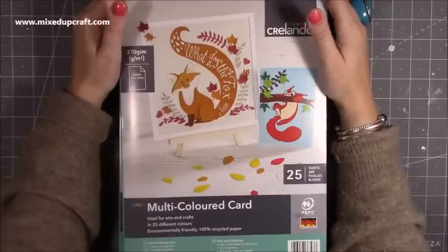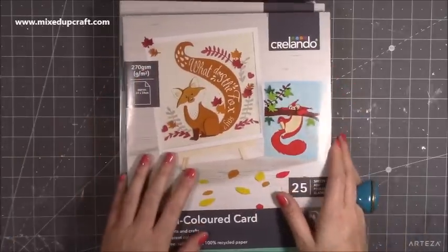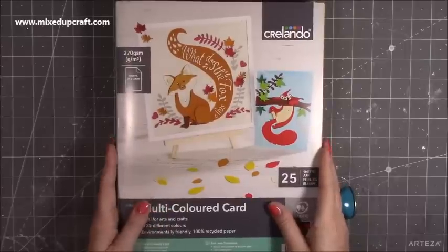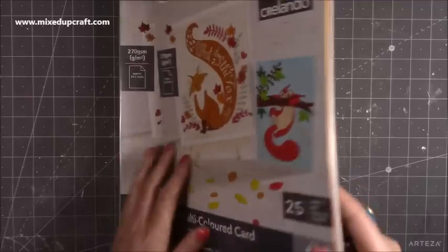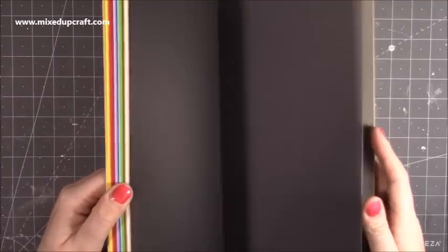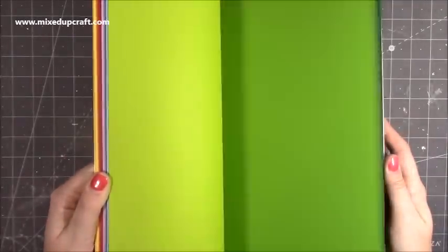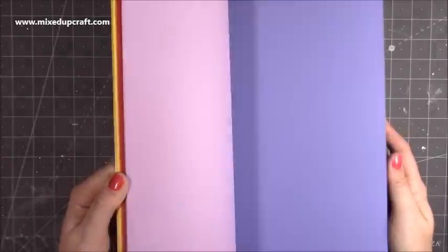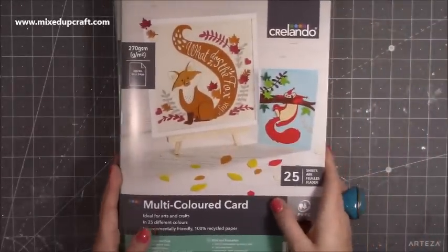Then I popped to Lidl. They have quite a few nice craft pieces at the moment and they had the cardstock back in again. This is the A3 cardstock, 270gsm, though I swear it's more towards 300 because it's just wonderful cardstock. I've used it in many many projects and shared it in other 'what did I get' videos. For £1.99 for A3 you only get one of each color, but it's really lovely — it doesn't crack, the colors are really nice. There's a lovely Christmas red, and then it goes into more of an orange and then yellow.